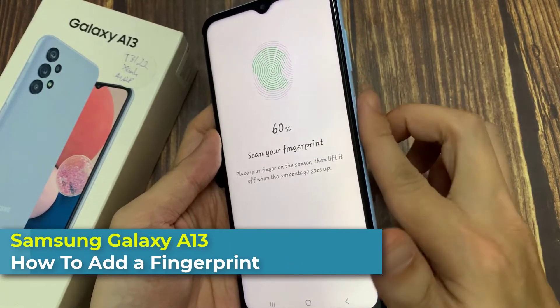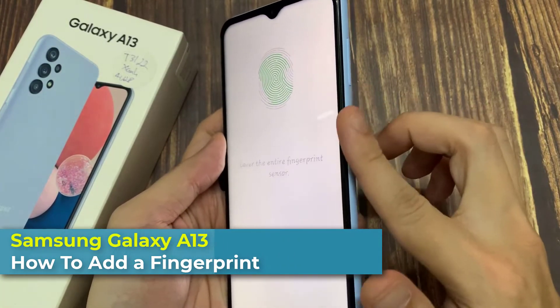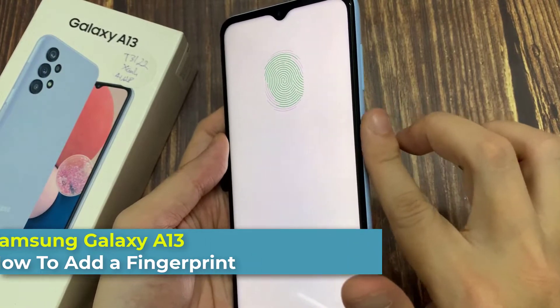Hi everyone! In this video, I will show you how to add a fingerprint on Samsung Galaxy A13.